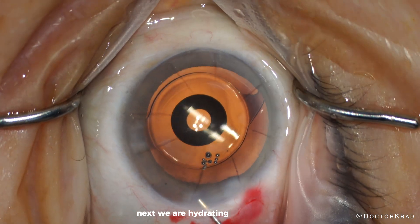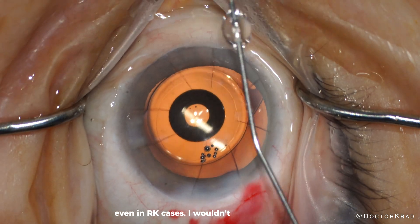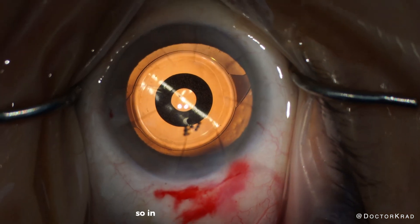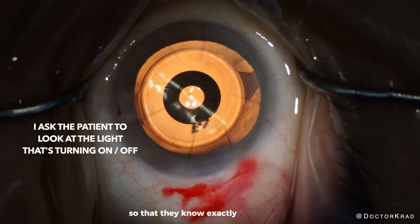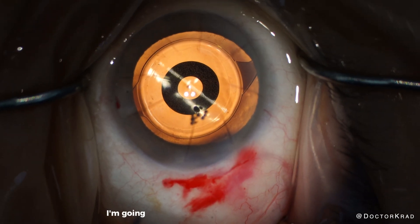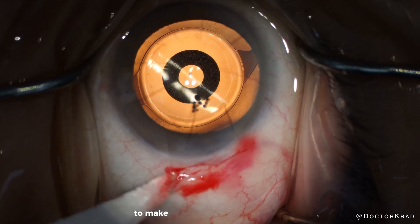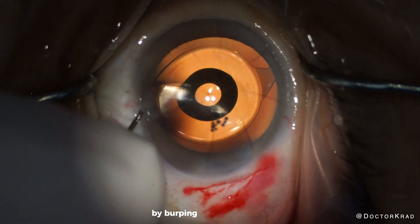Next we are hydrating the incisions, making sure they are watertight. I rarely ever need a suture for my temporal incision, even in RK cases — when the incision is created properly, you just don't need it. I notice the patient is roaming their eye around and not fixating at the lights, so I take one of the lights and turn it off and then turn it on, making it blink so that they know exactly which light I want them to look at. That helps me center the lens implant perfectly. Next I instill some antibiotics inside the eye, confirm the eye pressure is appropriate, stress test the main incision, and adjust eye pressure by burping the paracentesis as needed.